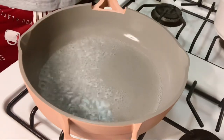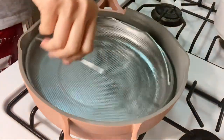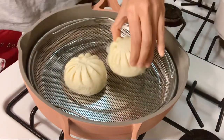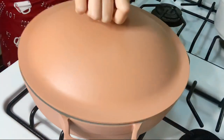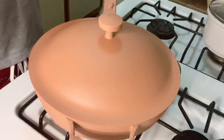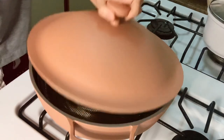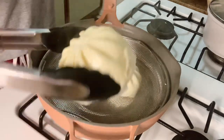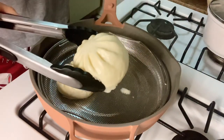Next, I want to steam my pork buns that I got from the store. Let's boil some water, add the steaming basket as well as the pork buns, and cover this with the lid for about 3 to 5 minutes. And here it is — I really liked it. It's so good, it's hot and soft.